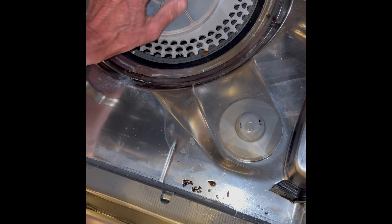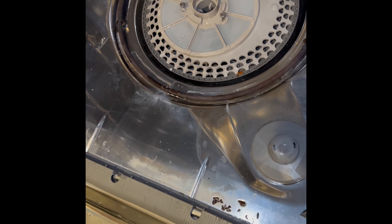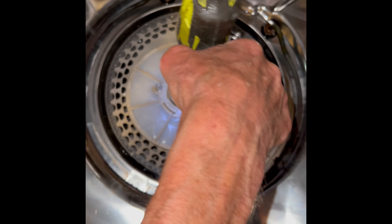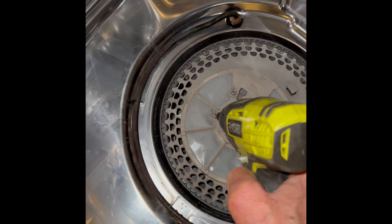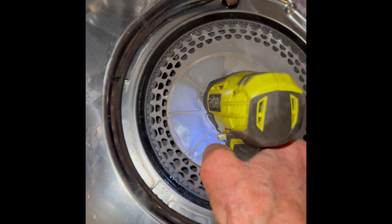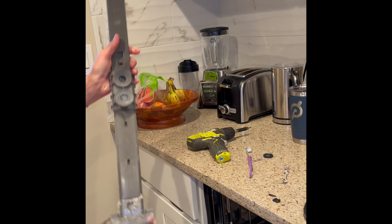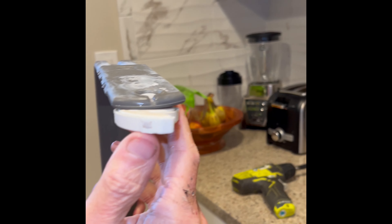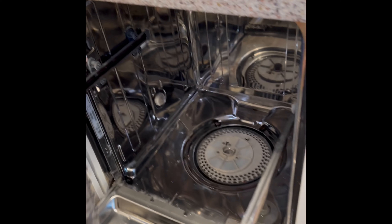You may have to clean this lighter gray filter too by running it underneath the sink, but this one actually looks pretty good. So we've got that locked in. We're going to tighten up those Torx 15 screws. We're going to make sure this tube is nice and clear — it brings water up to the mid spray arm and the top spray arm. We're going to make sure all those little holes are nice and open with no food caught in there. If there is, you can just pull it out with some tweezers.